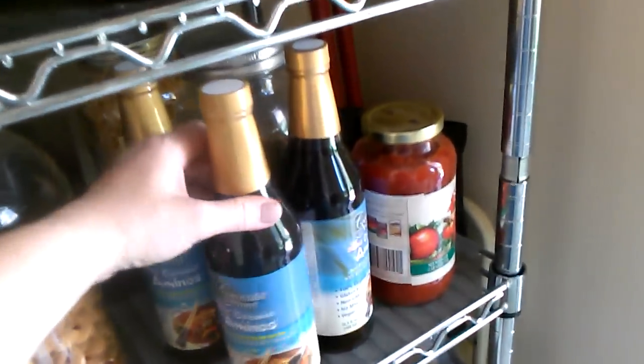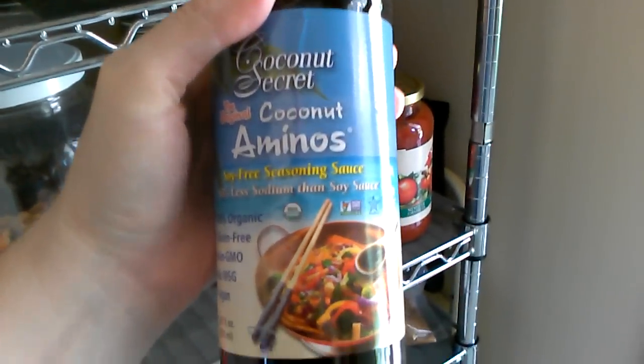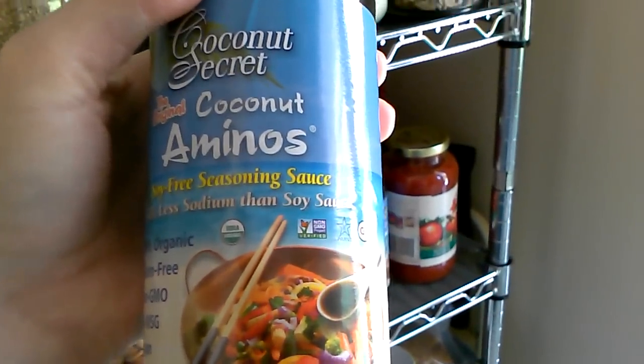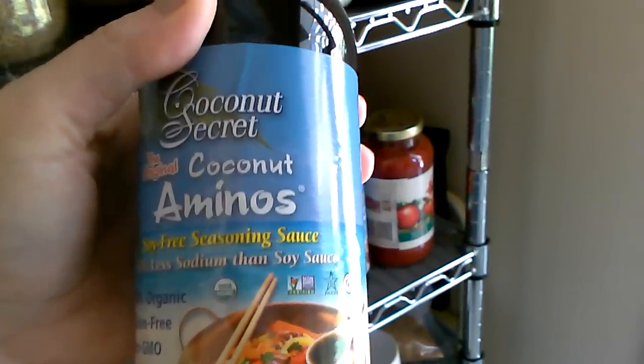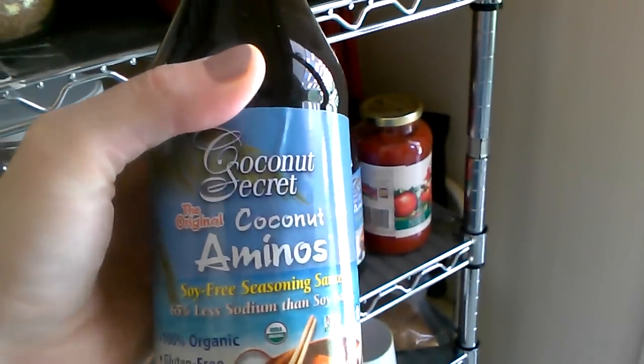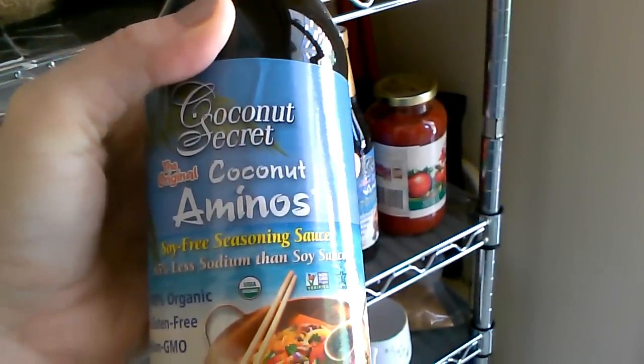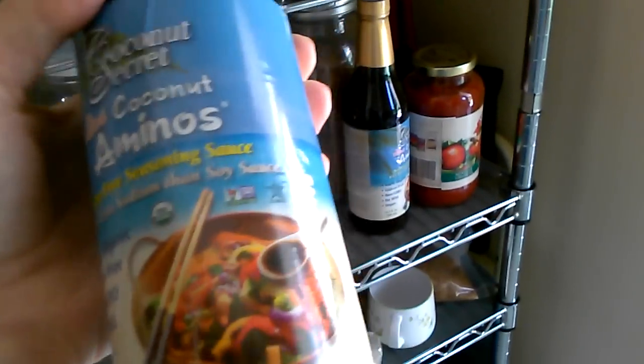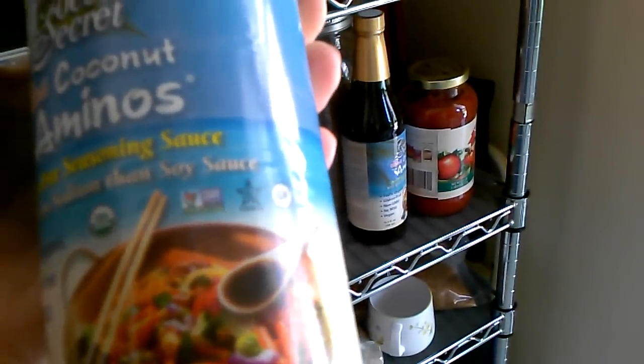This is my mom's storage pantry, and I wanted to show this to you guys for anybody that cannot have soy sauce because of a soy allergy or a wheat allergy — because soy sauce does have wheat in it. This is Coconut Secret Coconut Aminos, a soy-free seasoning sauce, so you can still do your Asian food and